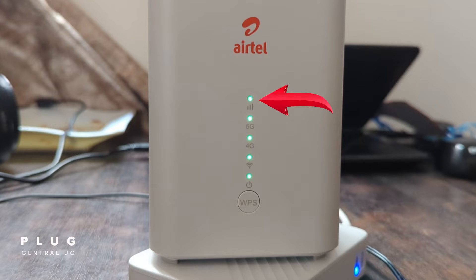Then the last is the network signal strength. If this light is green, it means good quality signal. If it's blue, then you have medium quality signal. If it's red, this indicates poor signal quality. And if red is flashing, the SIM card is not recognized. If it's off, you have zero network signal.